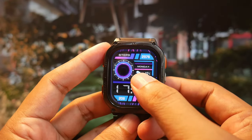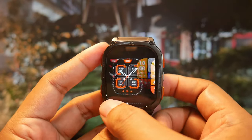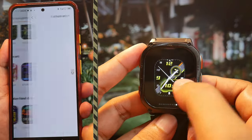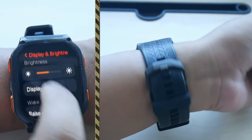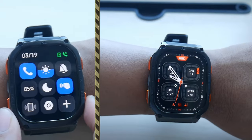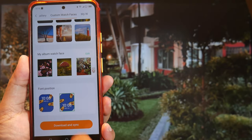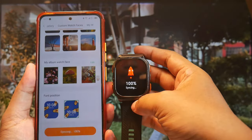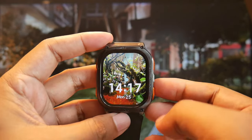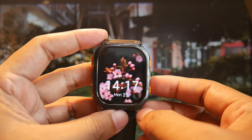There are 11 watch faces stored on the watch, and four of them can be changed through the Cosbet Fit app. The installation speed of watch faces is relatively fast. There's a setting to change the watch face every time you move your wrist, so you won't get bored quickly — and of course, this feature can be turned off. We can also use our own photos for the watch face. There are two clock position options, above or below, and we can set up to four photo watch faces changeable by tapping the screen. The screen resolution is 410 by 502 pixels, making photos appear sharp and smooth.